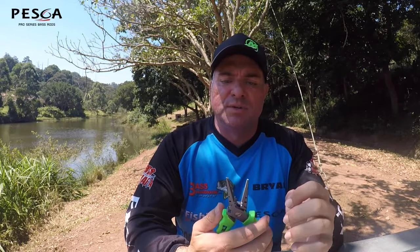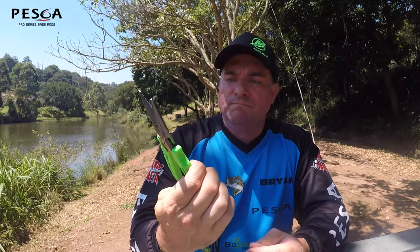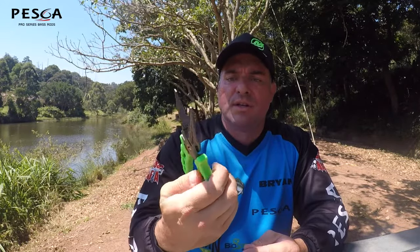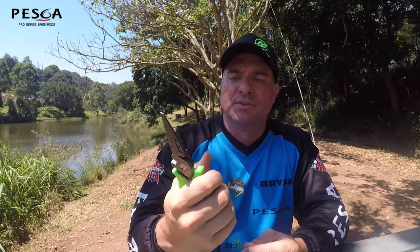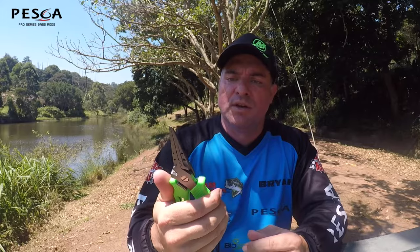Cutting line, cutting braid, changing split rings — really versatile. Looks really good as well, nice bright green on it, comfortable handles, and it feels really smooth. Very, very cool — check those out as well.